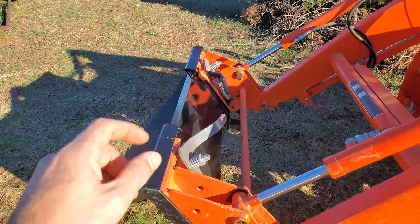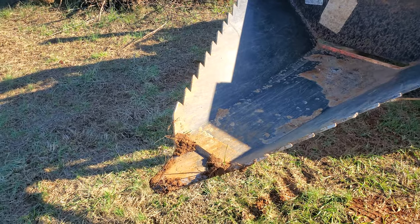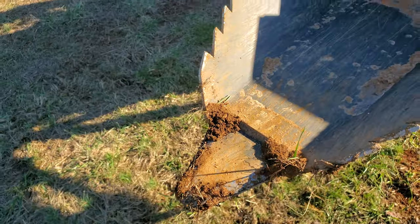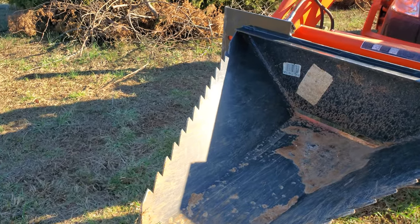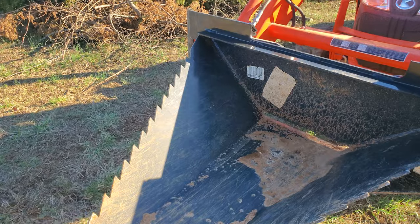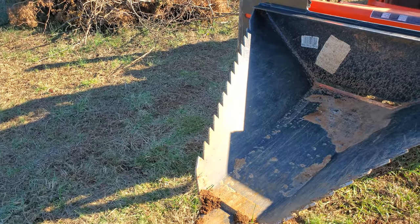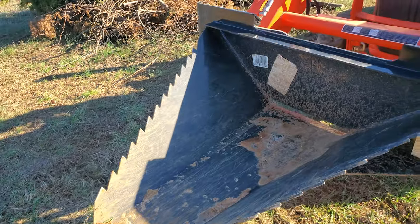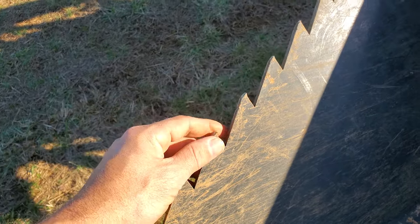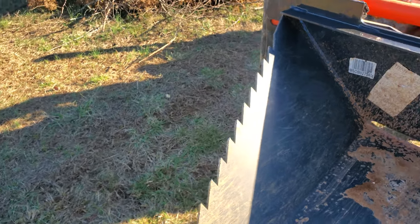Now let's talk about some features of this stump bucket. I have a quick connect on my tractor, and they do offer this in a non-quick connect version as well as for John Deere tractors. On the front, we have an AR400 steel tip — abrasive resistant and weldable — which is the same material used on excavator buckets. It's also weldable, so if you ever break it you can repair it yourself. It's 5/16 steel on the sides and the back, finished in a nice gloss black powder coat. It's about 20 inches high, 45.5 inches wide, 42.5 inches long, and weighs about 102 pounds total. The serrated teeth have a little bit of wear on them after five months of use — a couple have rolled over slightly, which is expected for plain carbon steel.